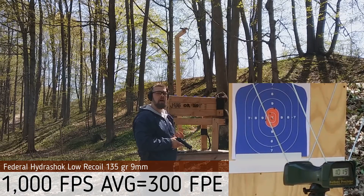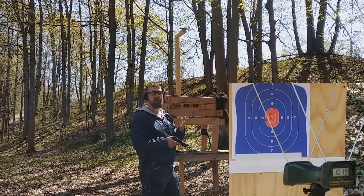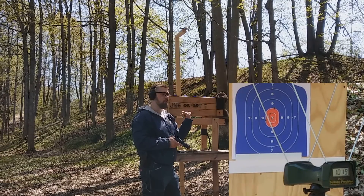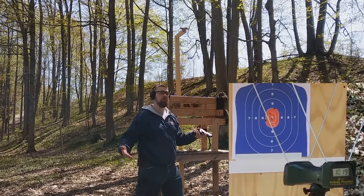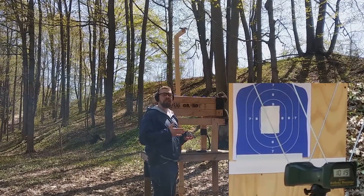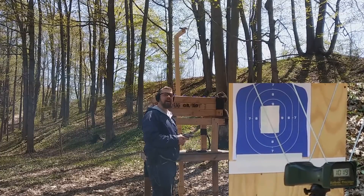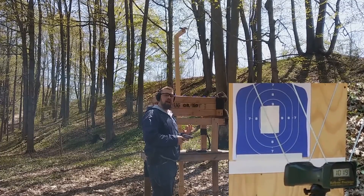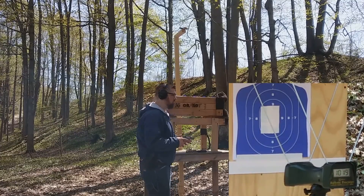Let's see how the 357 Magnum compares. I know we will not get rated velocity with that because we're using a snub nose barrel, not a four-inch barrel which is typical. However, Federal does not list their barrel lengths, so we don't know. Federal Hydroshock 357 Magnum Low Recoil — rated at 1410 fps, probably out of a four-inch barrel — let's see what we get out of the snub nose barrel.